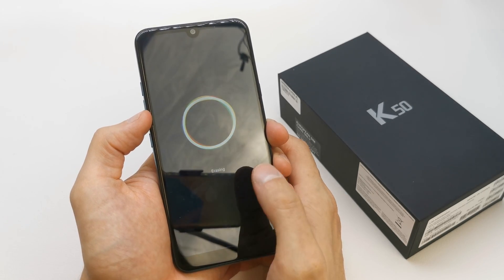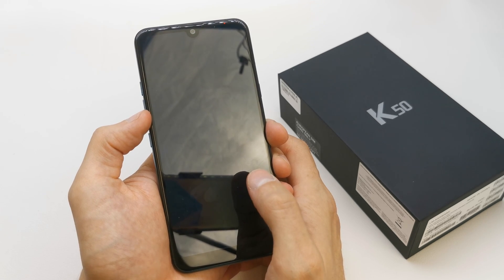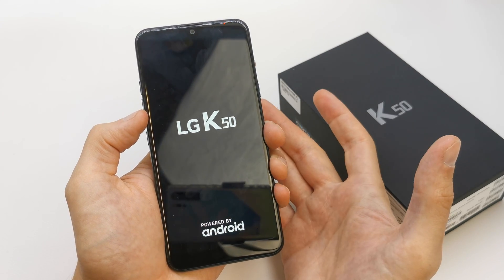Select 'Yes' one more time to confirm. The phone will now perform a hard reset, erasing all data and starting fresh with new firmware — no password on your phone.